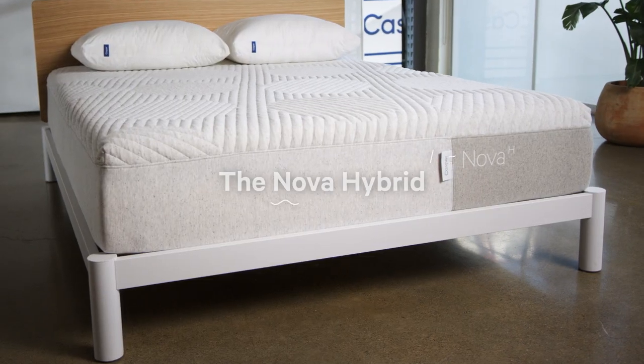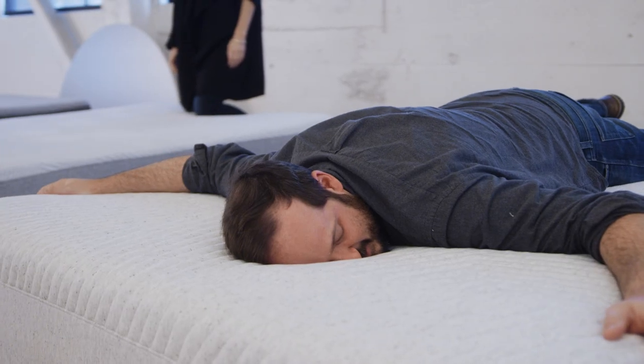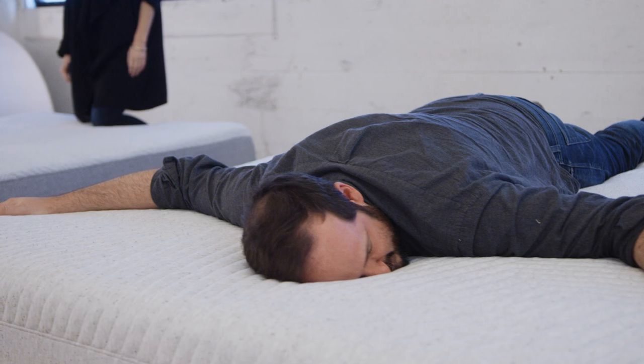The Nova Hybrid — this is our most plush mattress, so it's really for the people who are looking for that instant sort of sinking, soft feeling.